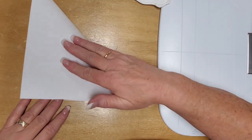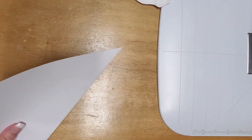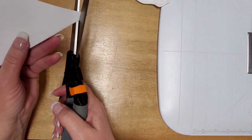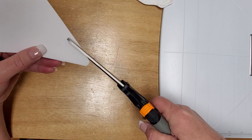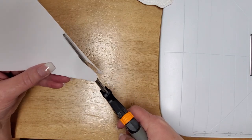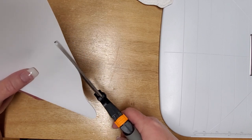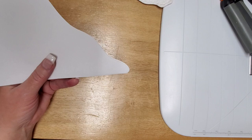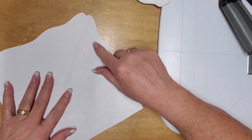First thing you need is a piece of paper. I've folded this piece of paper into a triangle and I'm going to cut a template. Open your template up and see if it's something that you think you'll like on your quilt.